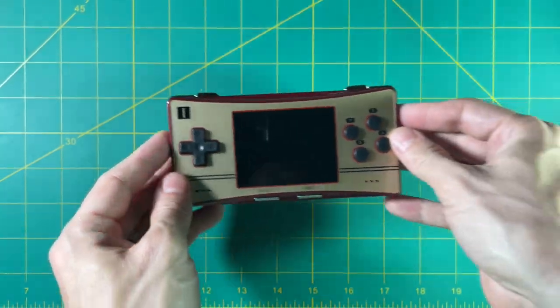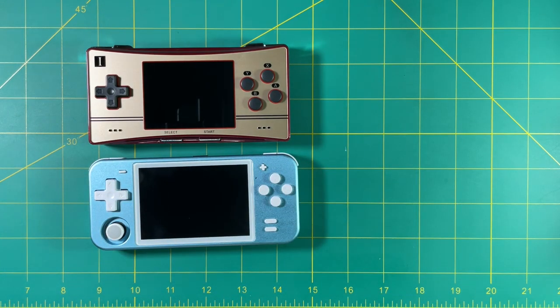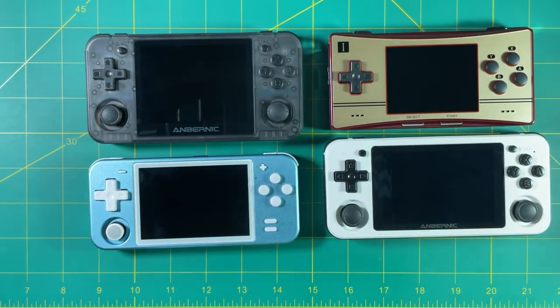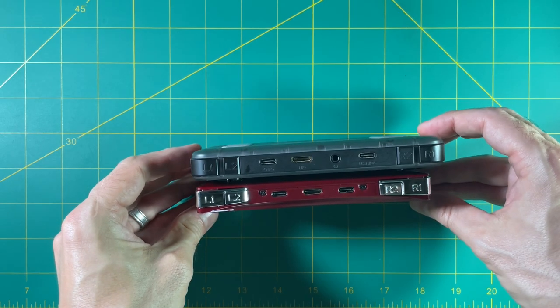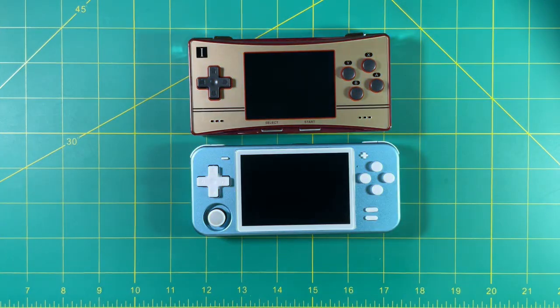In terms of size, the device that is actually closest to this is the Powkiddy RGB10. Now other Ambernick devices like the RG351P or even the RG350P are a little bit bigger, but not much. In fact, this RG300X is much bigger than I was expecting it to be. I was thinking, because of the overall Game Boy Micro design, the three-inch display, and the lack of an analog stick, that it would be a much smaller device. So it's a bit confusing to me why they didn't go with a smaller device in the first place.